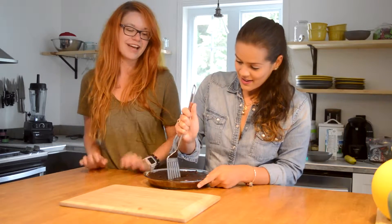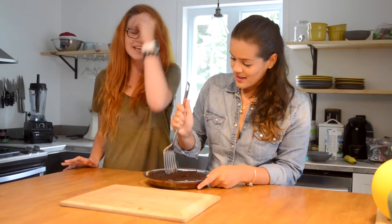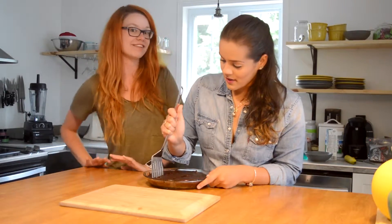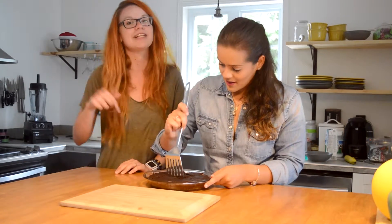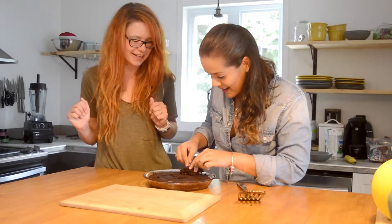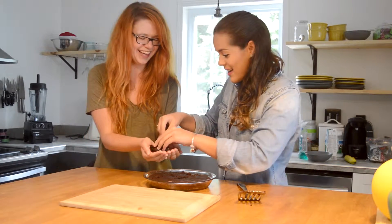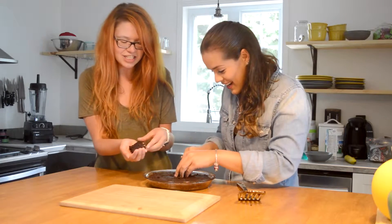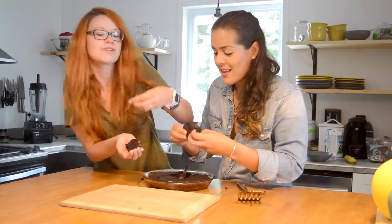So while she's cutting the brownies and you're at home with your mouth drooling, make sure to subscribe to our channel and find us on Facebook and Instagram — the links are down below. Let's try it! Oh, do you see it? It's really moist!